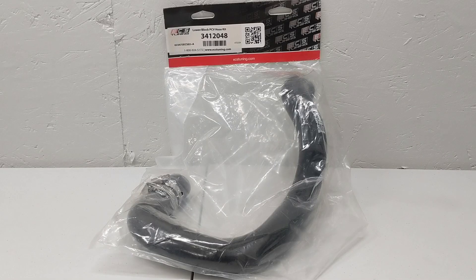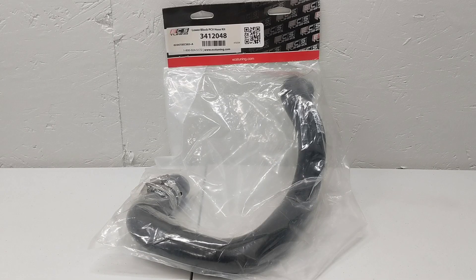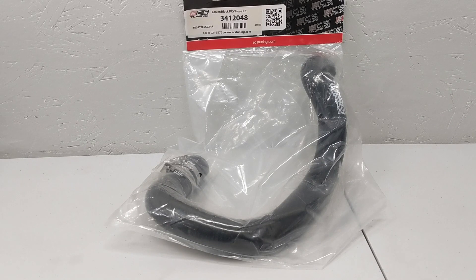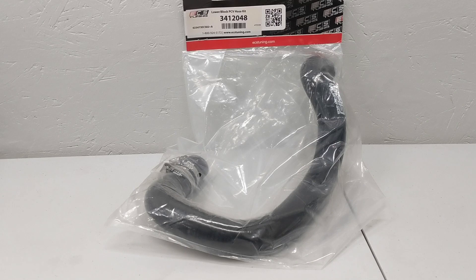What I'm doing today is replacing my OE lower PCV hose with this ECS unit, and we're going to talk about the PCV system quite a bit. I believe ECS created this hose last year in 2020, after they released an upper PCV hose of their own brand the year before. They sell these hoses together as a pair or individually, which is how I bought this one. Both of their hoses are a three-ply silicone.